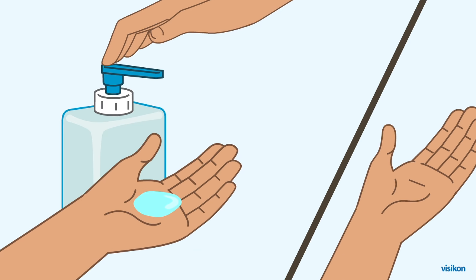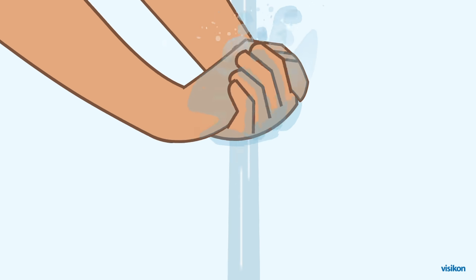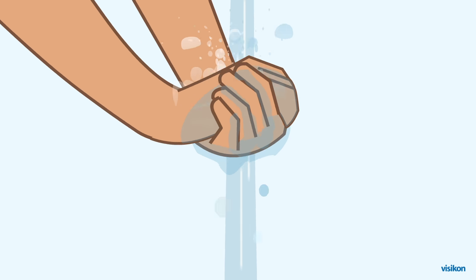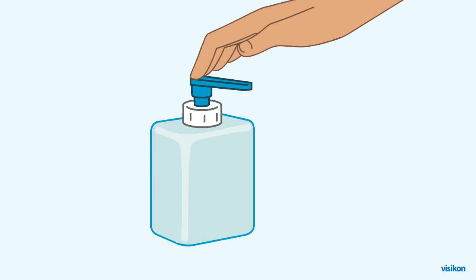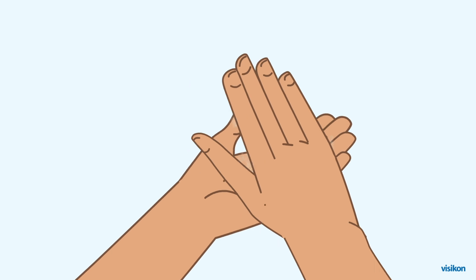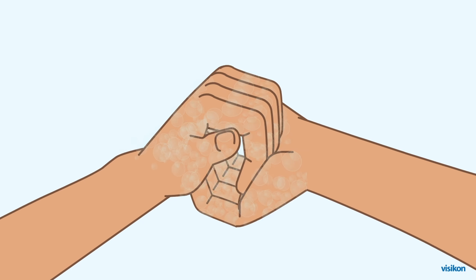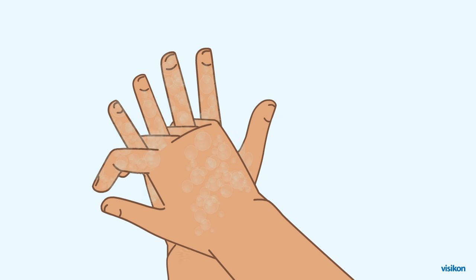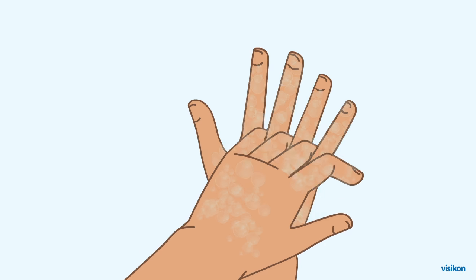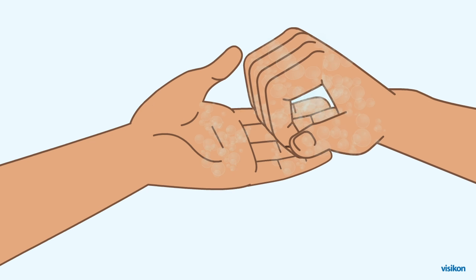Wash your hands with soap or alcohol-based hand rub. Wet hands with clean running water and use liquid soap from a dispenser. Vigorously rub all areas of hands and fingers together for at least 15 to 30 seconds, especially between fingers and under fingernails.